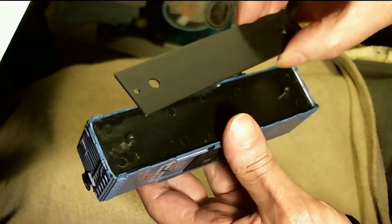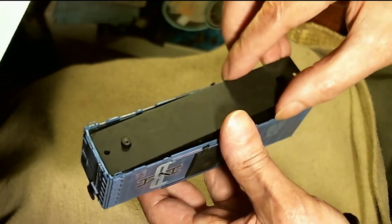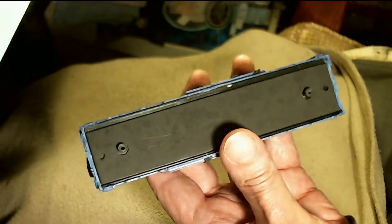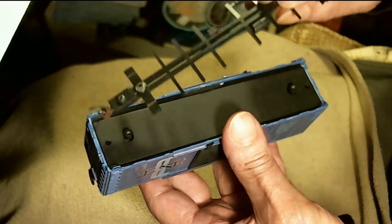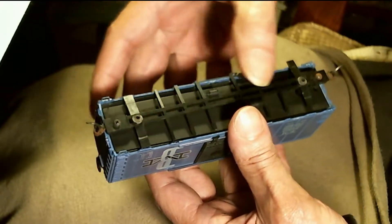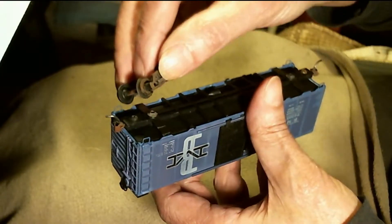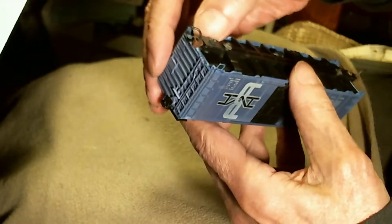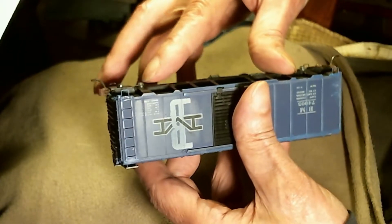Now, to complete the assembly, I just need to put in the weight that I painted with Rust-Oleum black primer. Don't forget to put it in — last time I put this together, I forgot. And then it puts the under frame in. Make sure it's down all the way.